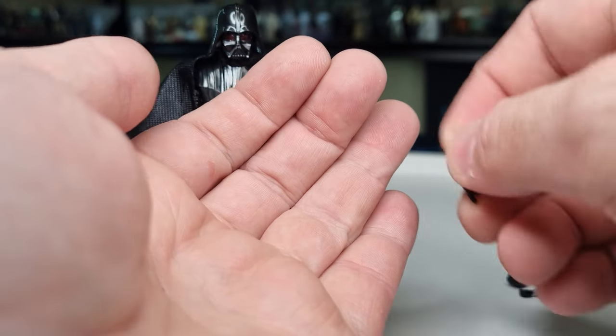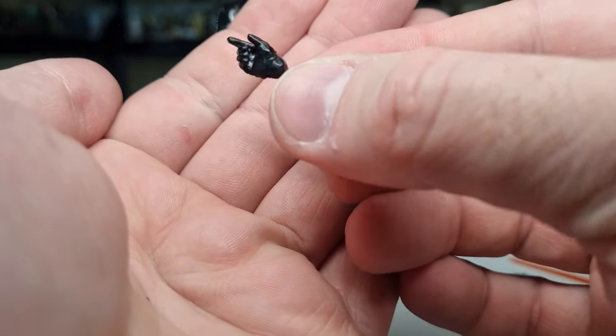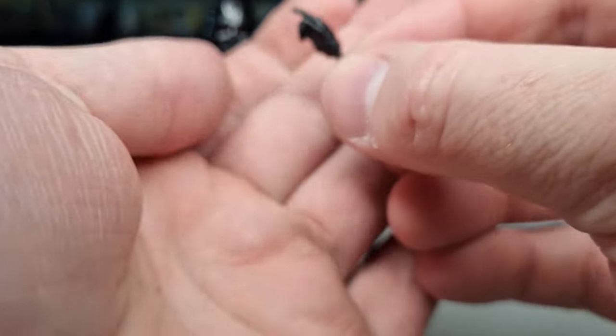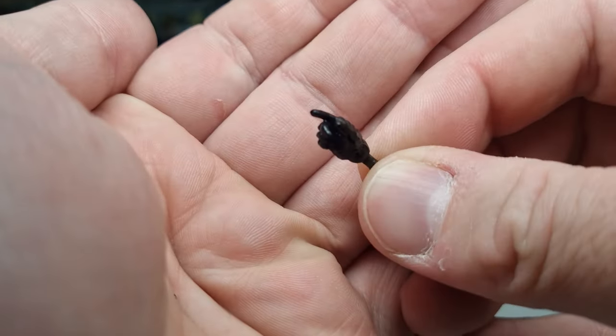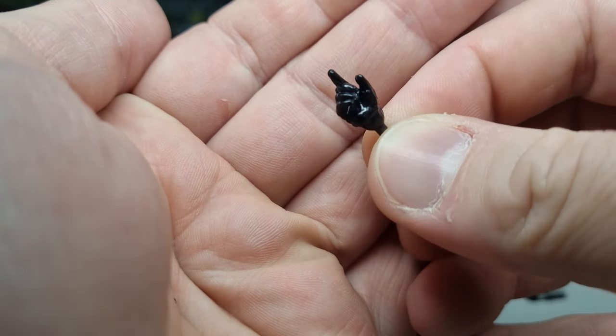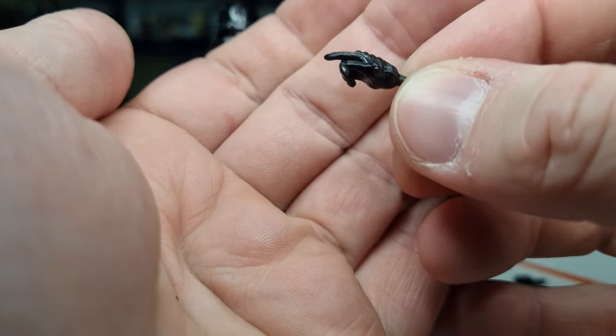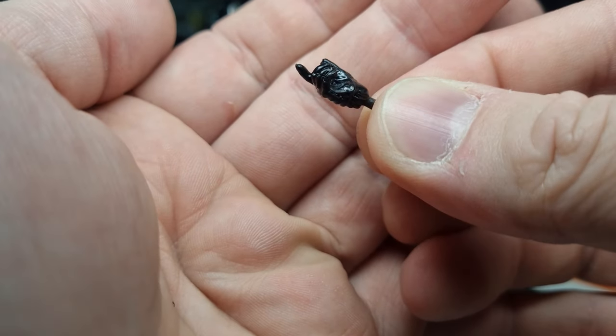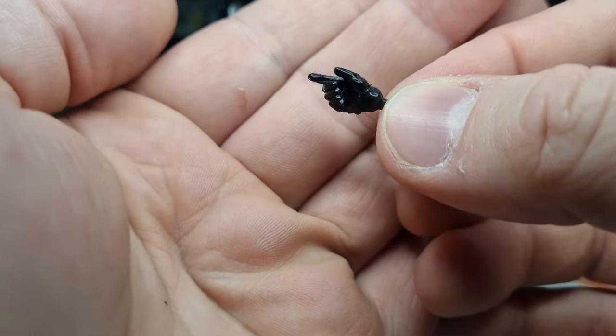This time we're getting a different right hand — it's got a little point to it. It's slightly different from the Dark Times one, which had a little more curl to the finger, whereas this one's pointing, as he does in A New Hope. He likes to point at people when he's angry — sharing that aggression through pointing. They look good.